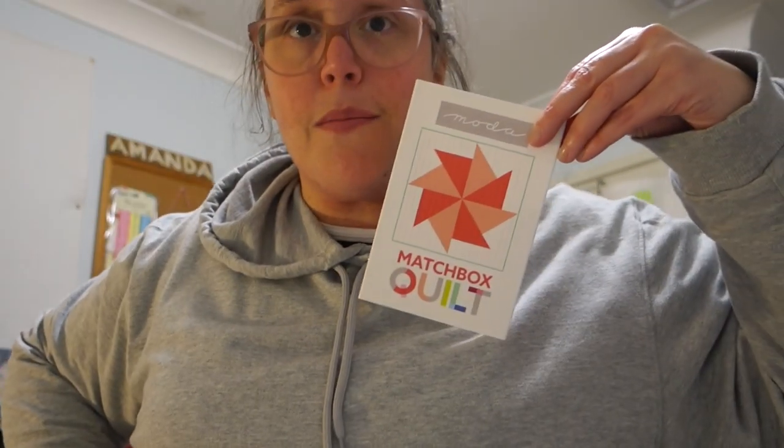Part one done! Fingers crossed that part two goes just as well — positive mental attitude, we can do it! I'm very excited. I hope you enjoyed part one of making this little Motor Matchbox Quilt. This box it came in is actually really cute — I can reuse it as a little storage box. Thank you for joining me today, I'll see you tomorrow for part two to finish off this lovely little matchbox quilt. I hope you all have a lovely Sunday — see you tomorrow, bye!